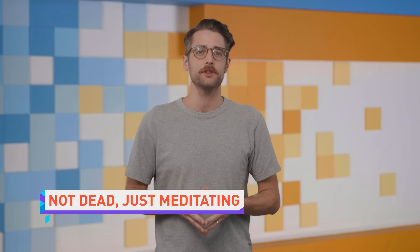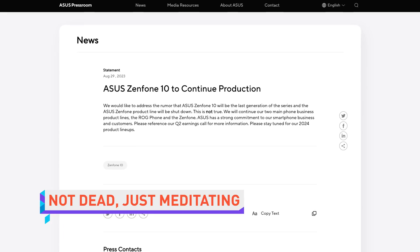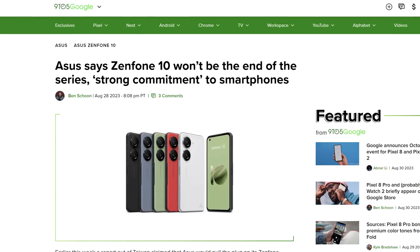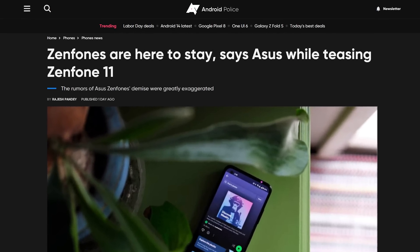In a spot of good news for people who like smartphones that fit in normal-sized hands, Asus has declared that the rumors of the Zenfone's demise have been greatly exaggerated. The company says they have a strong commitment to their smartphone business and even potentially teased a Zenfone 11 release in 2024.